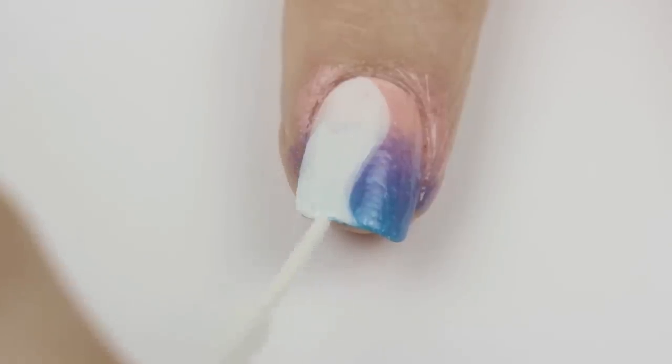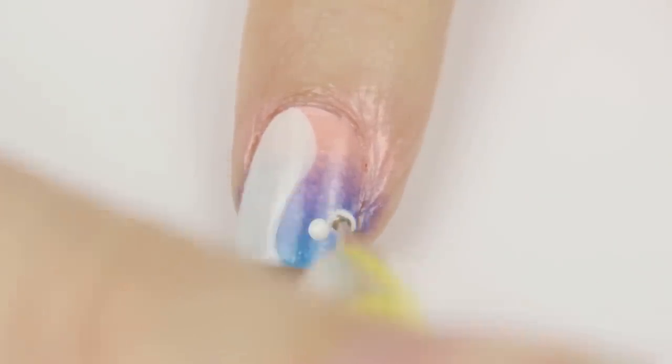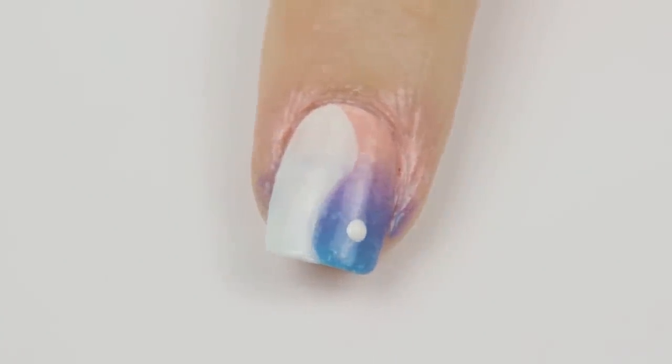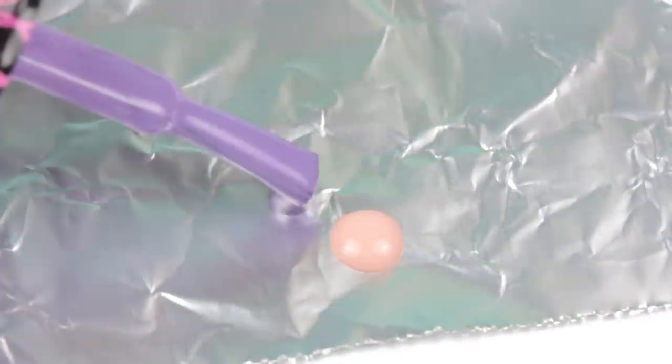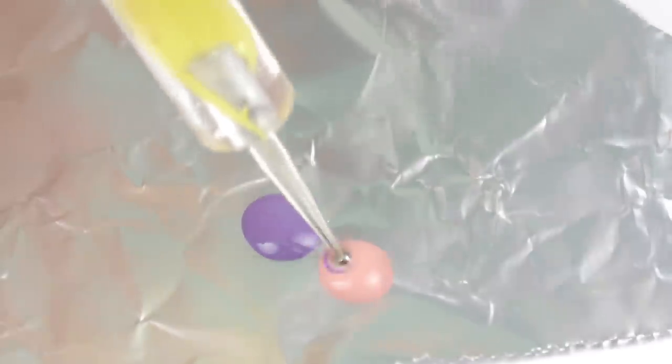Next, use the striper to fill in one side with white. Take your time while doing this and remember to keep both hands rested on the table. Use a dotting tool to add a white dot to the colored side. For the white side, you will need a marbleized dot to match the ombre, so mix the top two of your ombre colors together with the dotting tool to create the perfect dot.